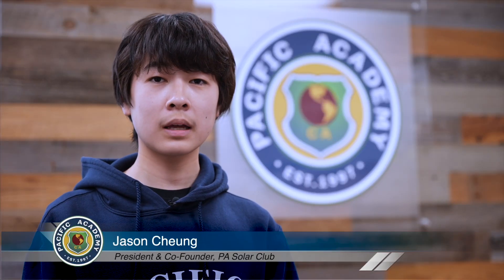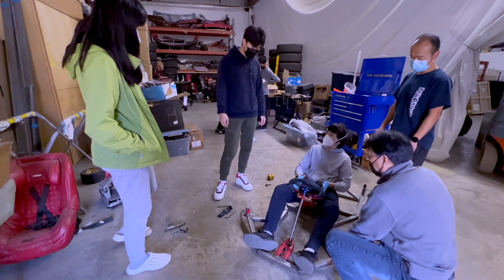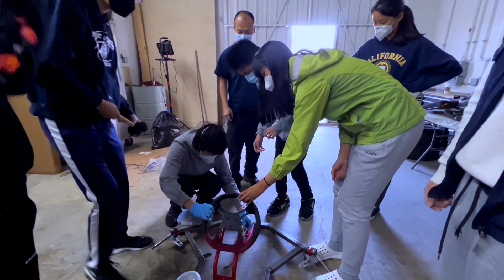My name is Jason Chung and I'm currently a junior studying at Pacific Academy, Irvine. Throughout the past year, we have helped members learn different lessons in Python as well as building their own remote-controlled vehicle as a starter project.